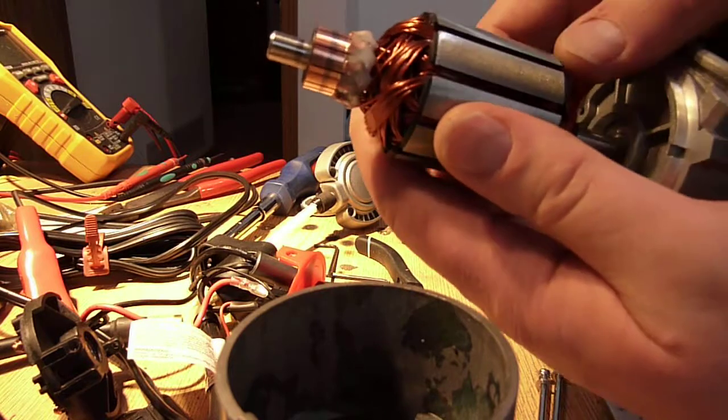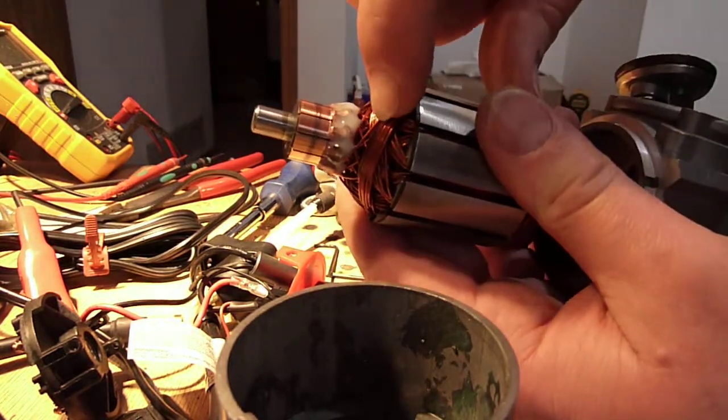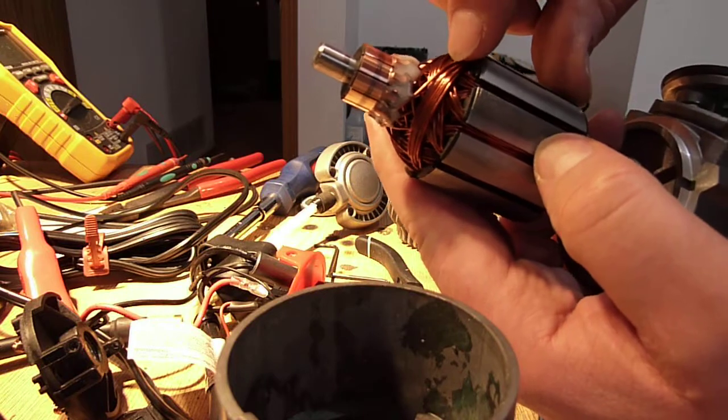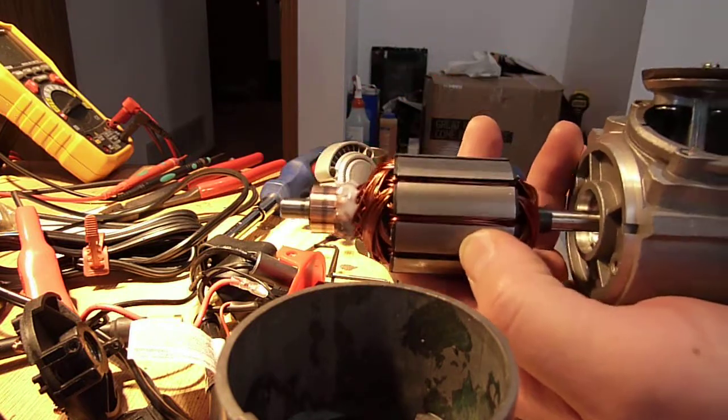Looking at one last little detail — the wire. I don't have a micrometer handy, but this wire looks to be something about 0.8 millimeter, so I'm going to say it's probably like 20 AWG wire, which is pretty reasonable.